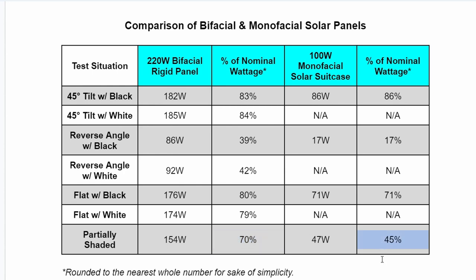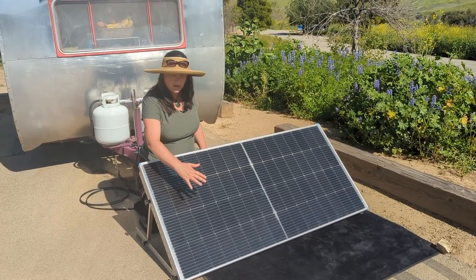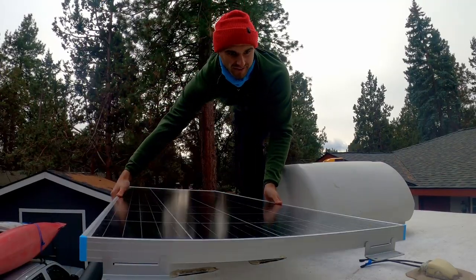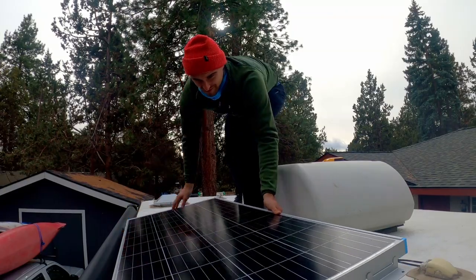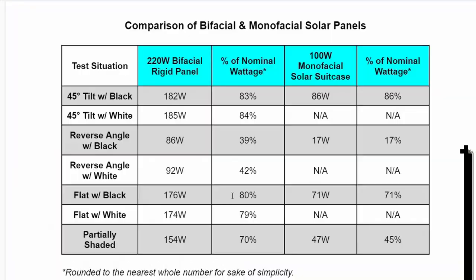Since I was just using my arm to partially shade the panel, it's difficult to say that we were shading each panel equally. What we're taking away from this test is that the bifacial panel is more versatile and performs better in conditions that RVers and boat owners will likely face. Most folks install their panels flat on their roofs so they can still move their RV around. In our results, the 220 watt bifacial panel produced a higher percentage of power than the single sided panel in a flat orientation.